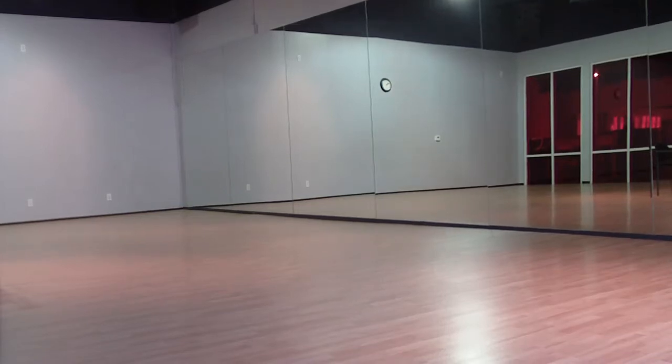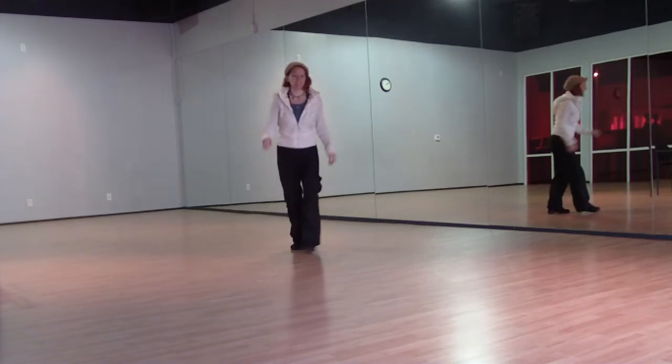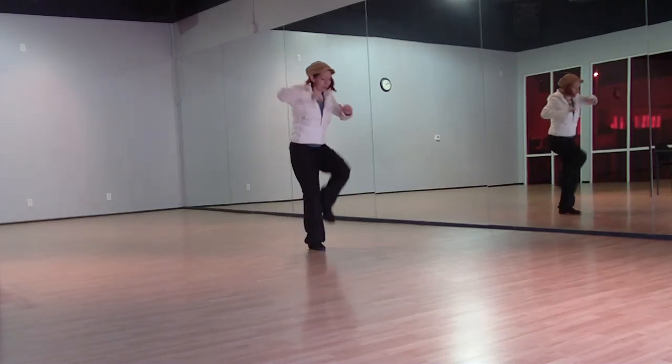Hey hip hoppers! Switch our sets, we're going to separate. So we have two side kicks and then the knee comes up and down.